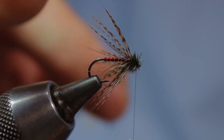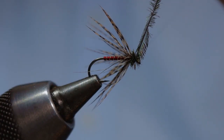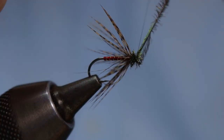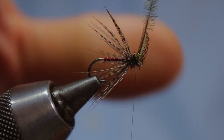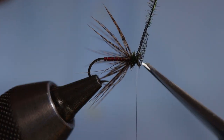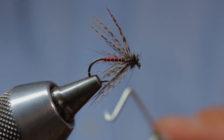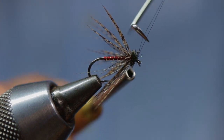Once you're happy with the size and density of the herl head, come in with your Sintron thread and start to trap that peacock herl down. Take two turns of thread right in front of the herl, which cleans up the eye of the hook. Snip off any excess herl and create a nice tight whip finish. Because the Sintron is so fine, you can take four or five turns of whip finish. When you're happy, pull it tight and cut off the excess.